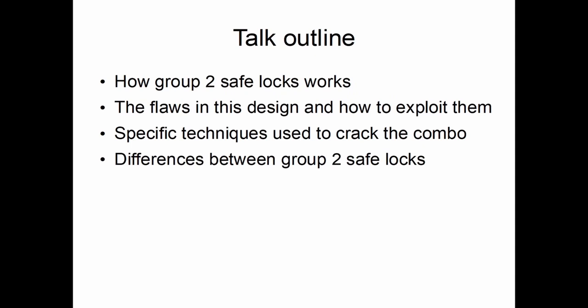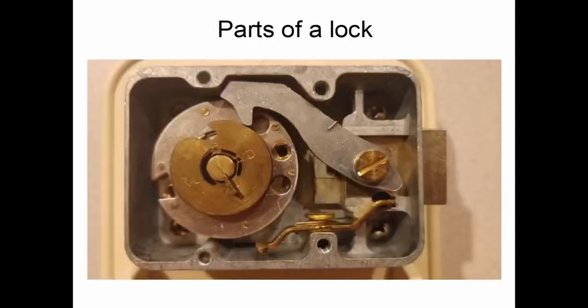I'll be covering Group 2 safe locks in this talk. I'll cover the flaws in this design and how to exploit them, along with specific techniques used to crack the combination. At the end, I'll cover some slight differences between various Group 2 safe locks, since not all manufacturers create them the same way.